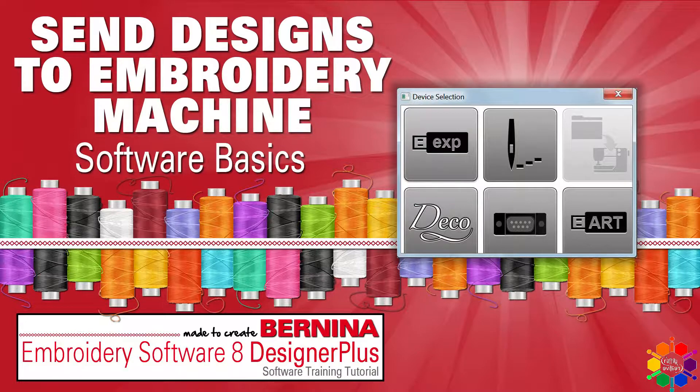And that's it from your Bernina Embroidery Software 8 Designer Plus. Thank you for watching my video.